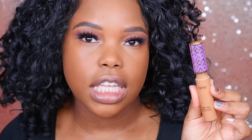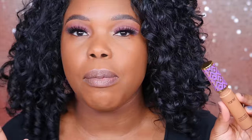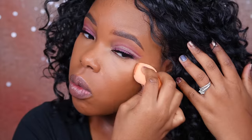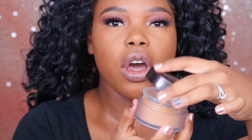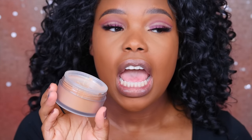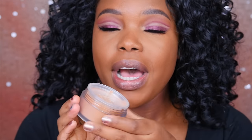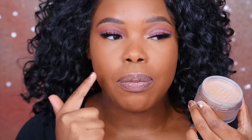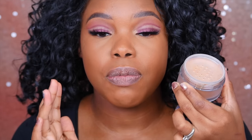For my concealer, I've got the Tarte Shape Tape — this has just become my hands-down favorite concealer because it's so freaking full coverage, which is what I need since I don't get that much sleep. I've got my Real Techniques brush and I'm going to go ahead and blend that out, then set it right away with the Laura Mercier. I usually don't bake, but I want to show you what it looks like, so I'm going to try baking. If my under eyes end up looking dry, that's just my skin, but I'm doing this for those of you who do bake.